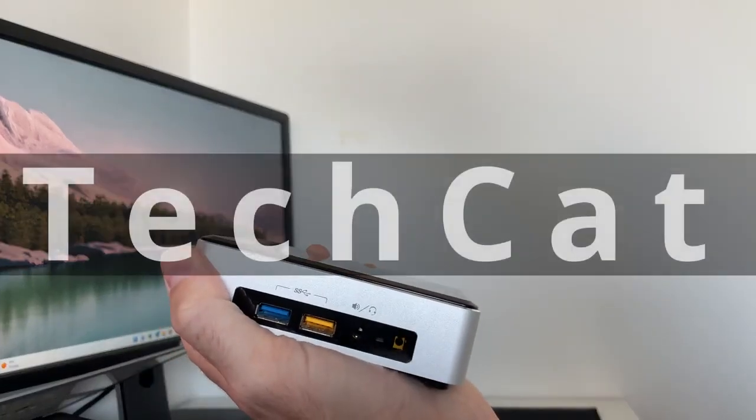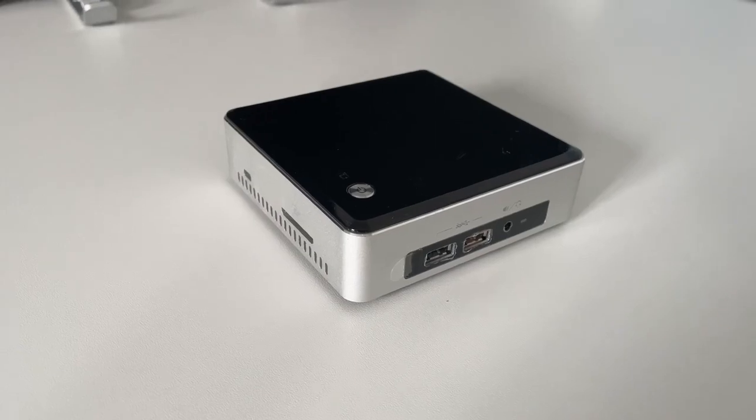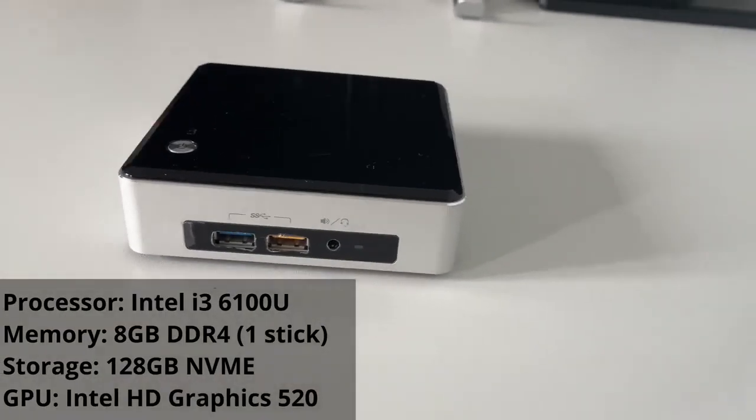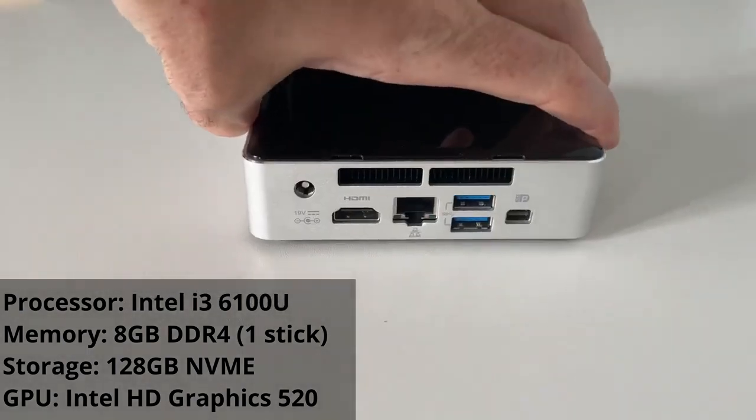This is the Intel NUC from 2016 — a very small but very capable little machine. This particular model is rocking the Intel i3-6100U processor, 8GB of DDR4 memory, and a 128GB NVMe drive for storage.